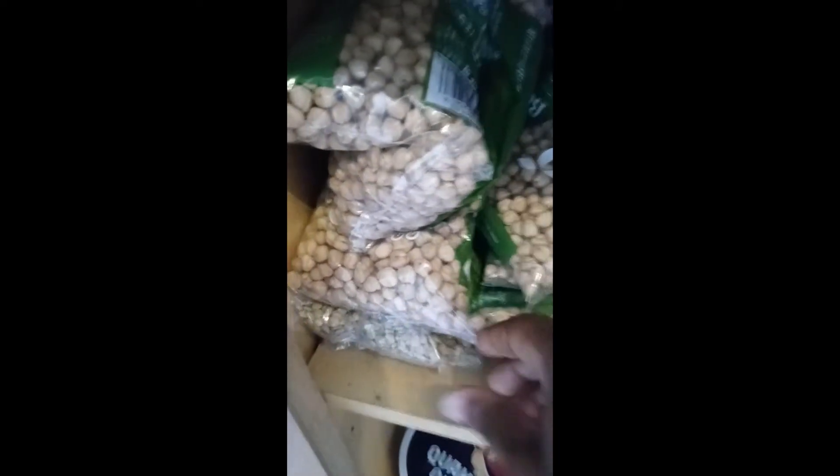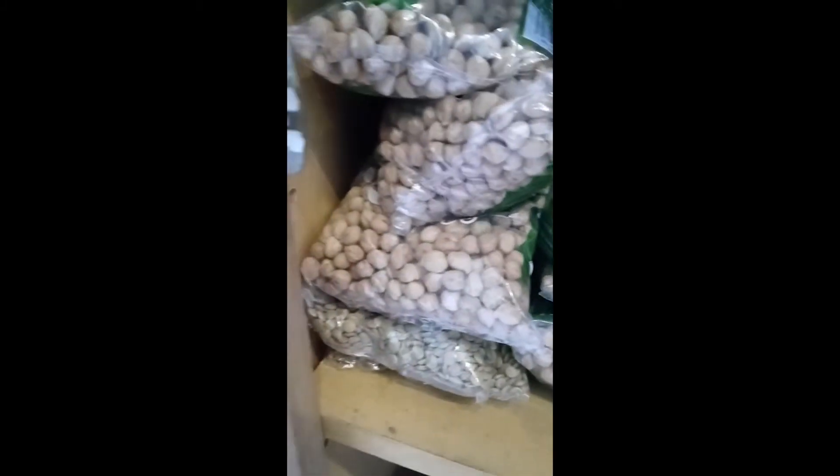These are all the chickpeas I have — chickpeas and lentils. I have all these chickpeas and lentils. What I do, I open up one of these.